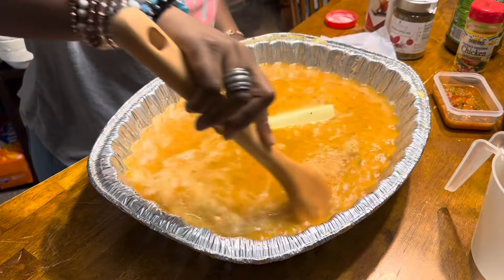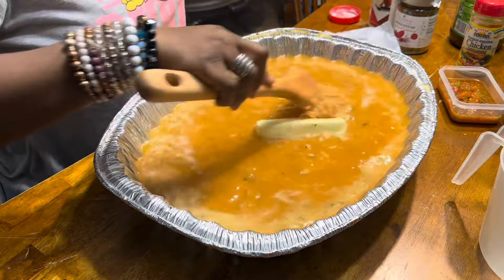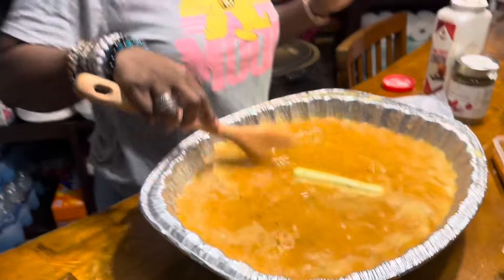Ooh, that smells delicious! This would be awesome if I threw some shrimp in there — you know, make it a one-pot meal.